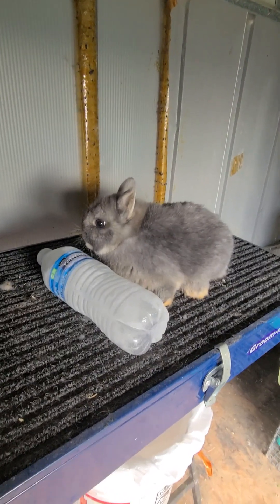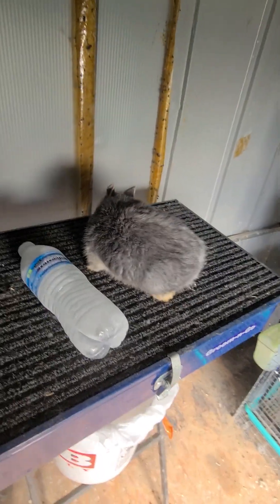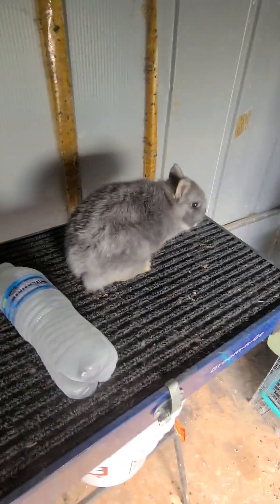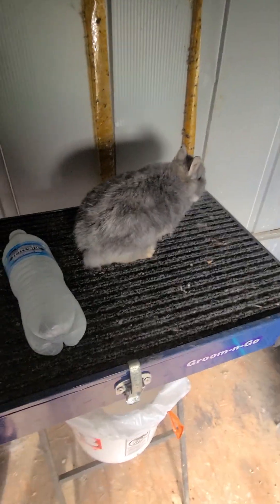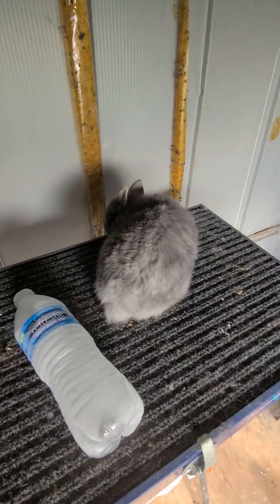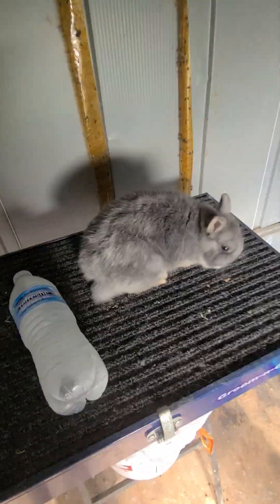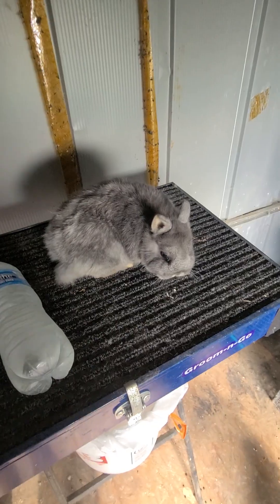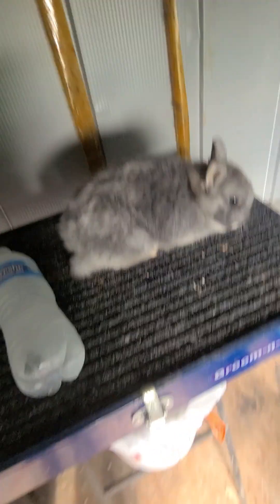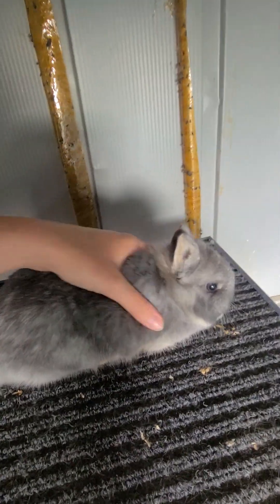Welcome back. I wanted to do a quick video on how to keep rabbits cool in the summertime. Specifically where I live, the summer times around here can get all the way up to 100, 110 degrees. And obviously, if you've been raising rabbits for a while, you know that that can be deadly to your animals.